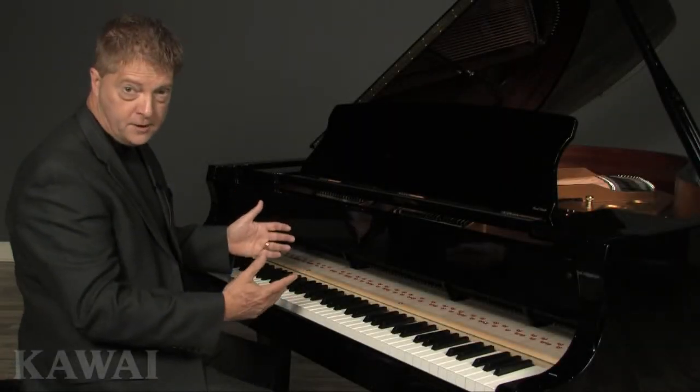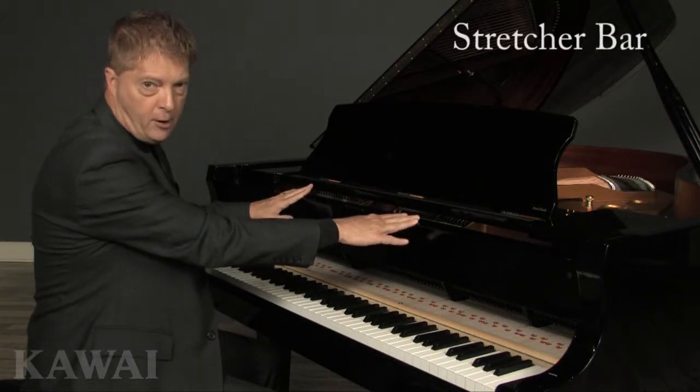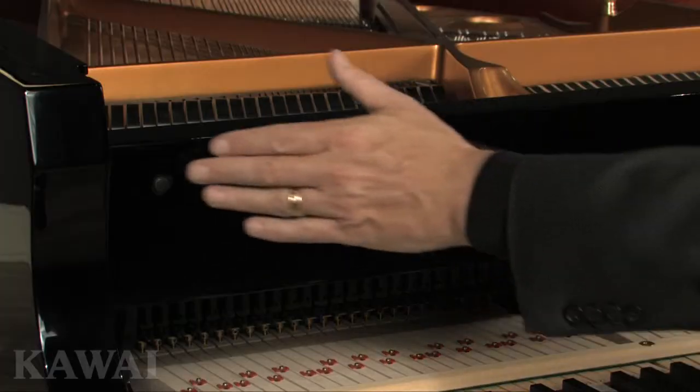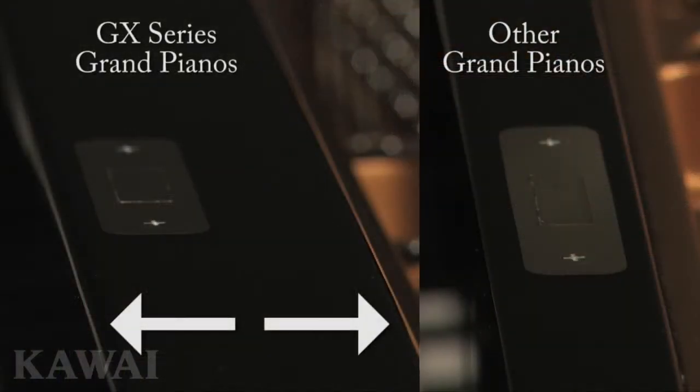Once the fallboard is removed, you'll see this part of the piano. It's called the stretcher bar — the long wooden beam that connects both sides of the rim. Notice the extraordinary thickness of the stretcher bar on the GX Black Series.